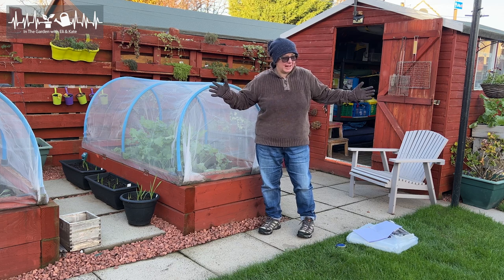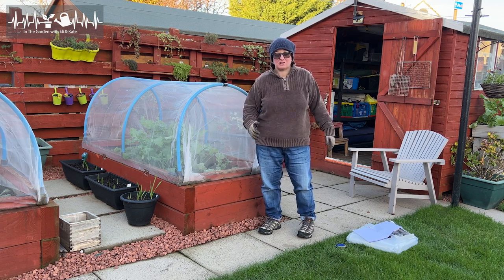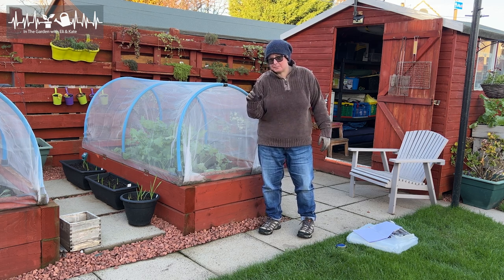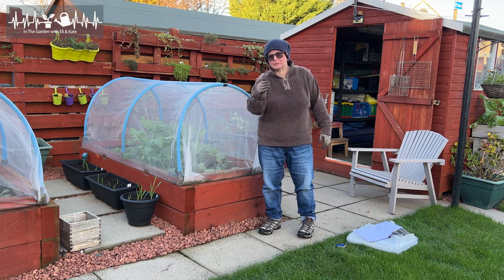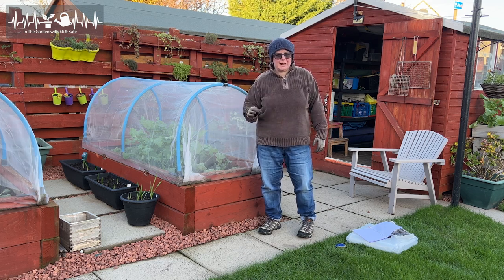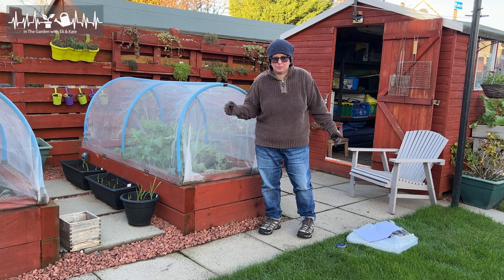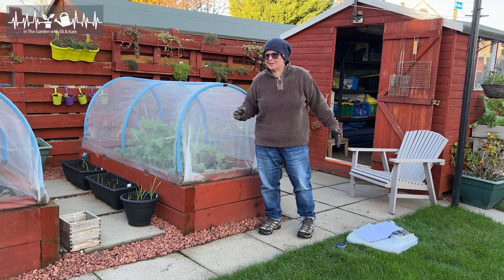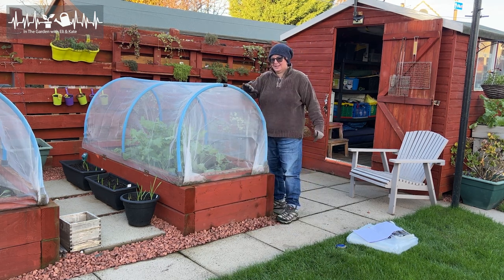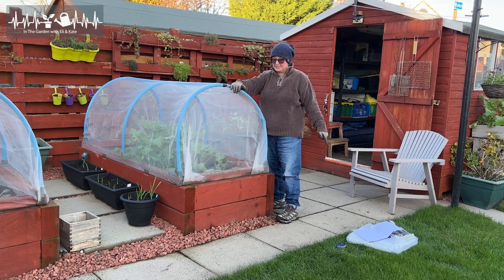Generally everything I have planted outside in my garden is hardy, so it generally survives, as long as you're a bit sensible - like you don't try and harvest it while it's frozen or while the ground is frozen. But I'm just going to add a little layer of protection because I want to experiment with something. You know I like a good experiment. So I'm going to turn this bed into a little mini polytunnel.